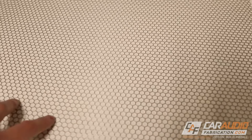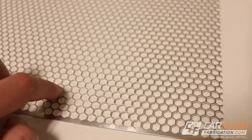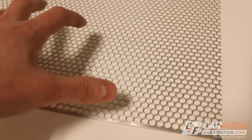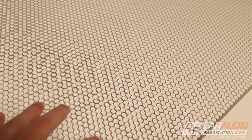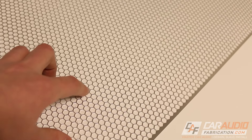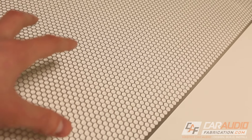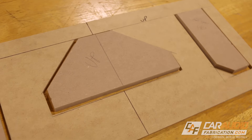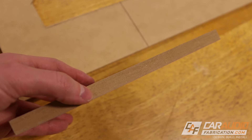Something you'll learn with experience is that mesh like this with a finer hole pattern doesn't necessarily need a whole lot of pull. We don't need to draw the material very much to get a good look on the shape. If we were using a mesh with a bigger open area you would want to pull it further to be able to see that it's actually molded. Since this is a fine mesh I'm only going to be molding this a half inch.